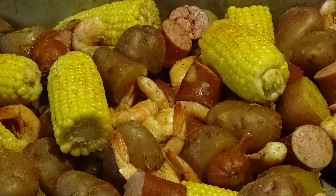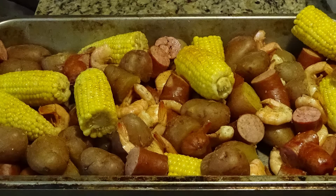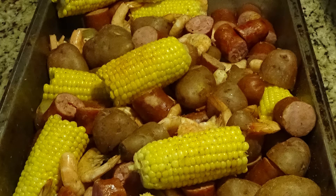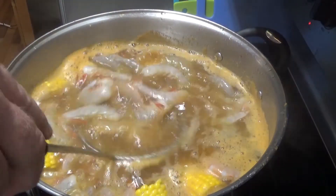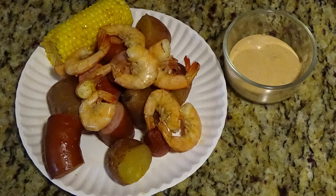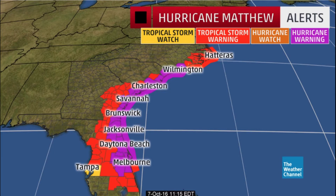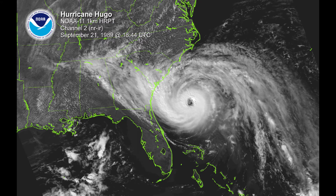Low Country Boil — y'all, this here's some good eating. Elite Recipe Source doing another regional American classic: Low Country Boil, aka Frogmore Stew, aka Shrimp Boil. This stuff is a centerpiece to outdoor get-togethers along the coastal or low country areas from South Carolina to Georgia to Florida to the Gulf Coast, and while this recipe is country, it'll rock you like a hurricane.